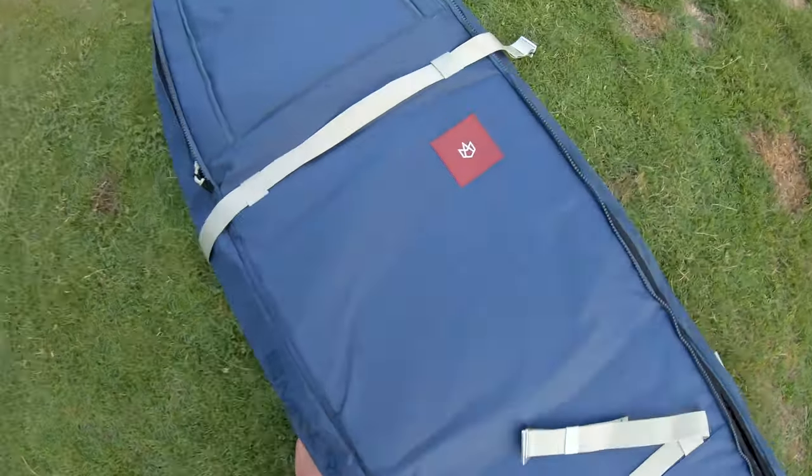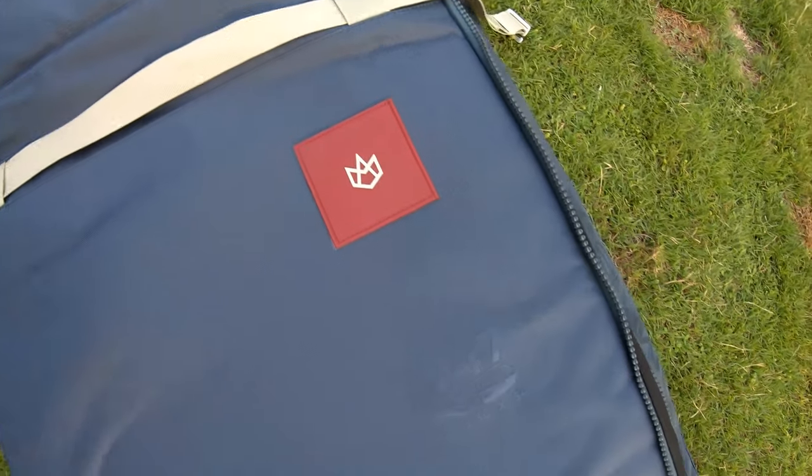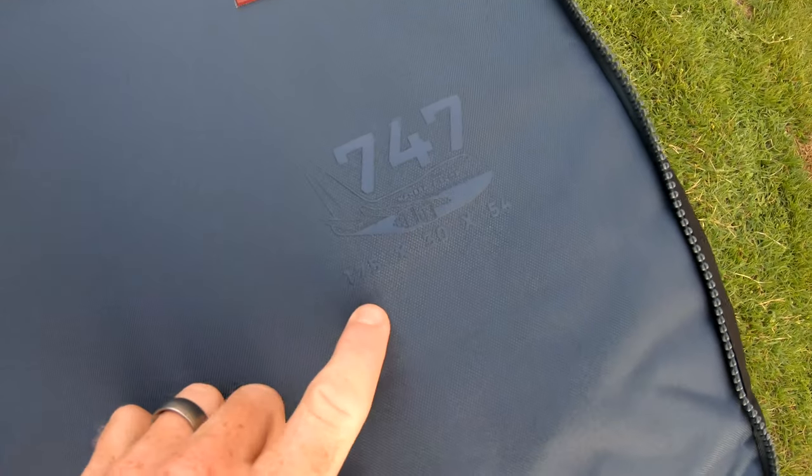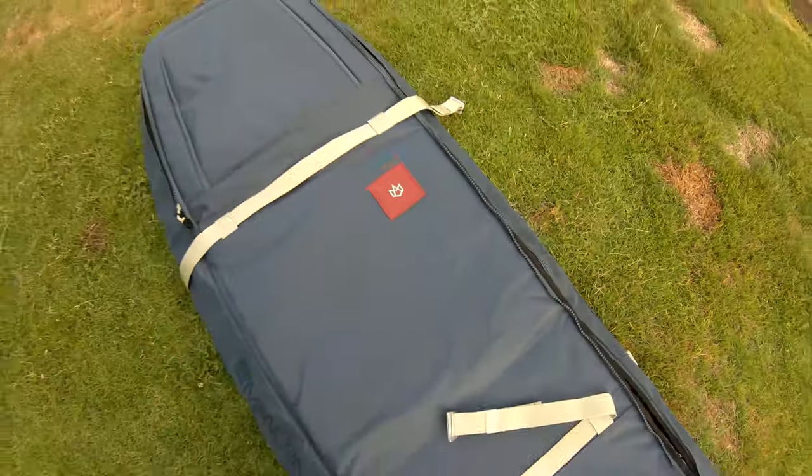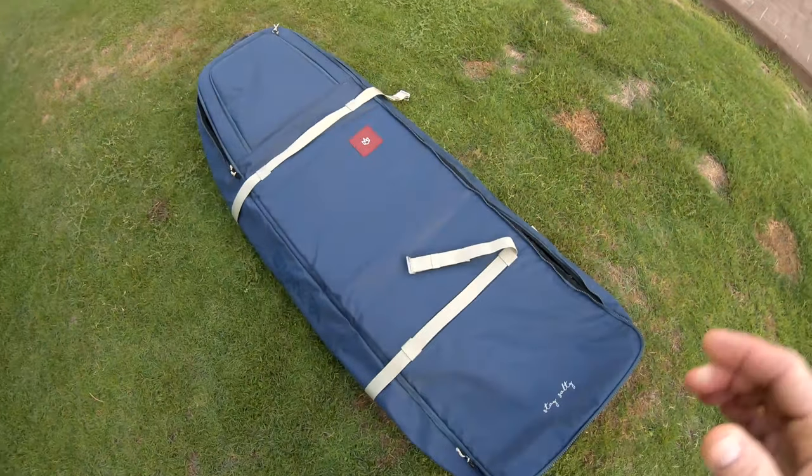So I've got a 5-4 wing board that's 75 liters and a 4-2 prone surfboard — prone foil board — that's 28 liters. This is the Monero, they call this the 747. It's a bit difficult to read but the size is 175 by 30 by 54. It's actually an awesome looking bag — it's shorter than a regular surfboard bag.